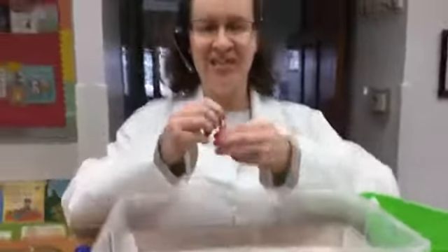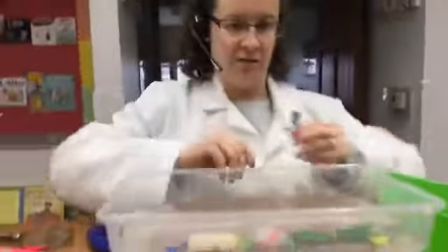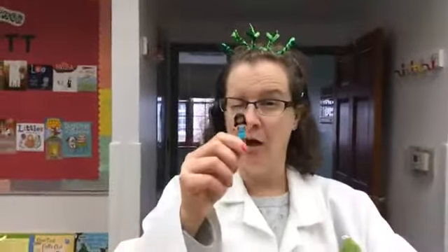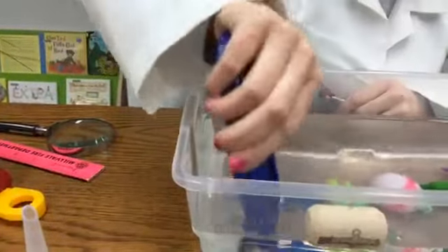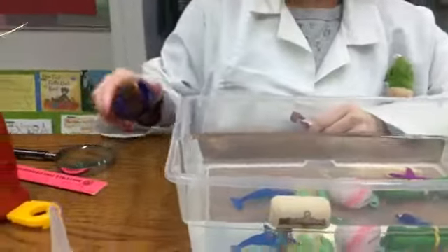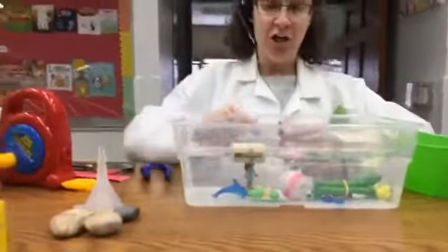Now we have this Lego gal. We're going to try a Lego gal experiment — sink or float. That is going to float. She floated! Turn her over. Miss Carr wants to know if this show is perhaps 'Sink or Sink.' It may be. But look at her — she's floating!